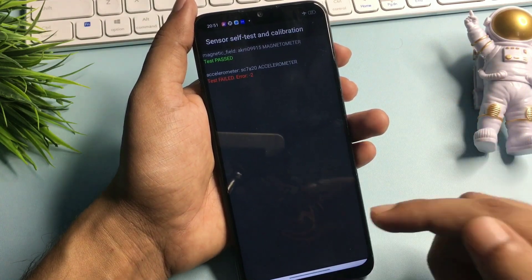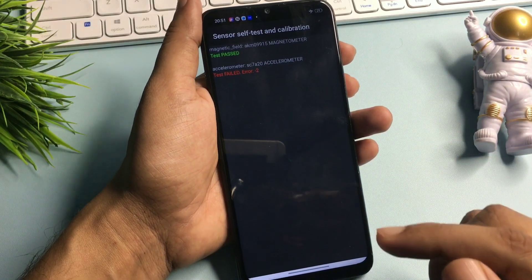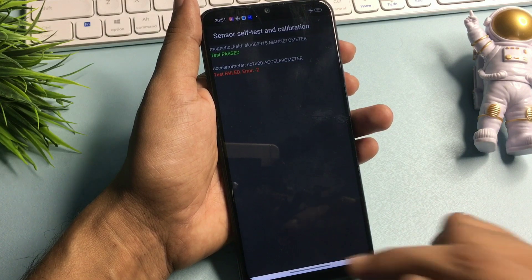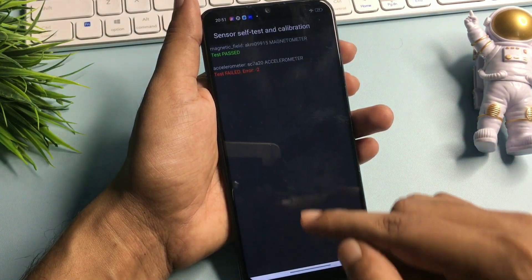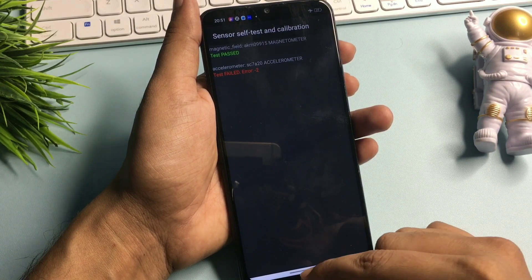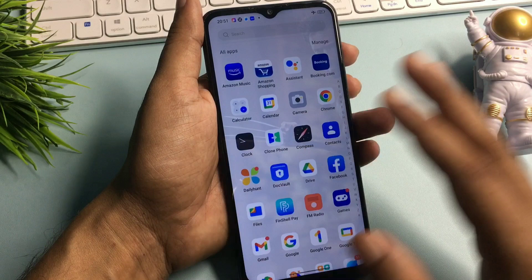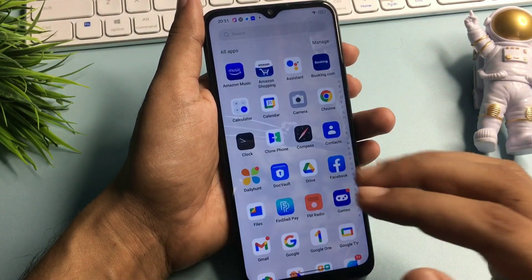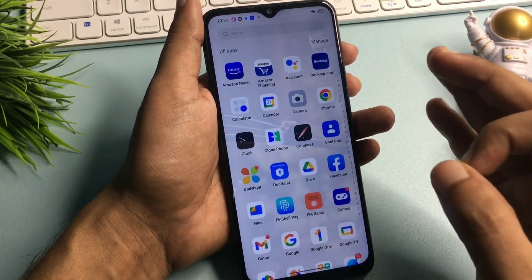Now I will check whether my smartphone has been unlocked or not. You can see at the bottom of the phone there is a home button — simply click on that home button. If your phone is not showing the home button, simply slide your phone upward to check. You can see here this phone has been completely unlocked, and the main thing is that all the applications which were in my smartphone when my phone was locked are still there as it is. So this trick really works.